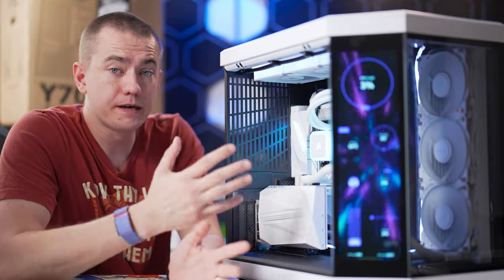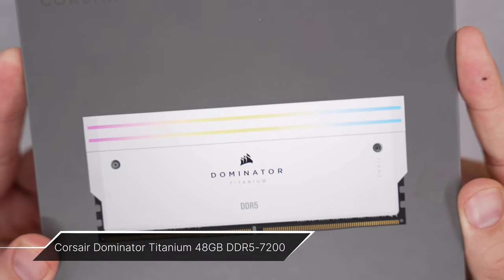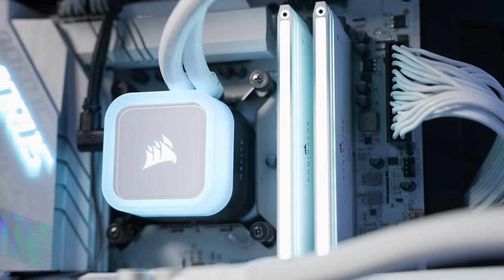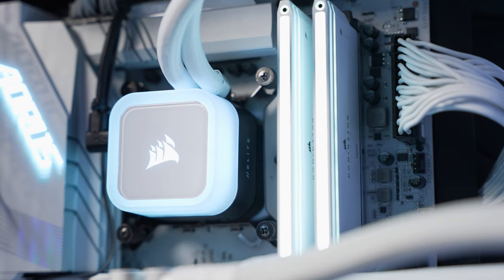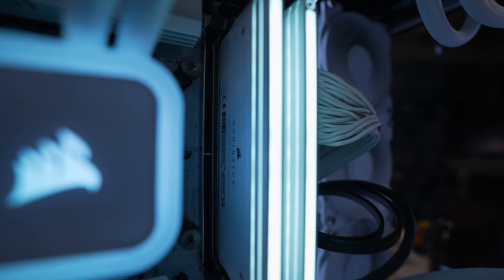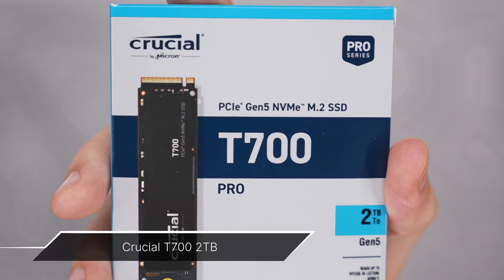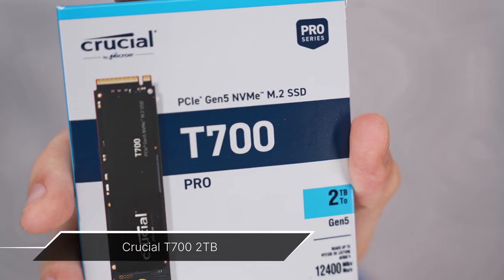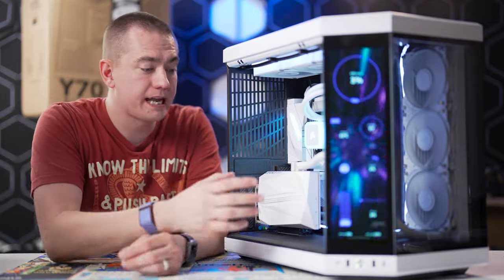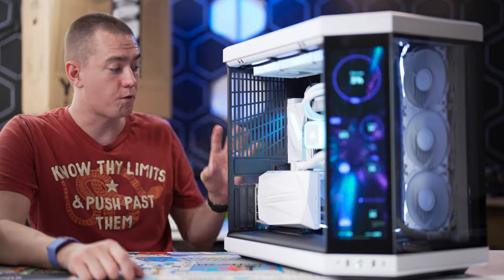To round out this build and match the color scheme, I went with the Corsair Dominator Titanium in white — the brand new ones. This is their 48GB kit, two sticks of 24GB at DDR5-7200, feeding the 14700K with really fast RAM. The SSD is a Crucial T700 2TB PCIe 5.0 drive, essentially packing this build with some of the best enthusiast-level parts available on the market right now.